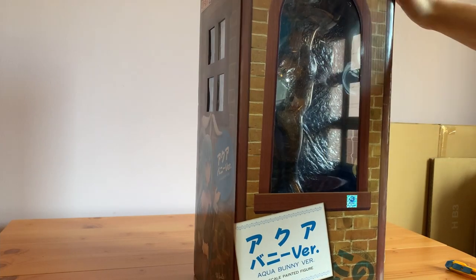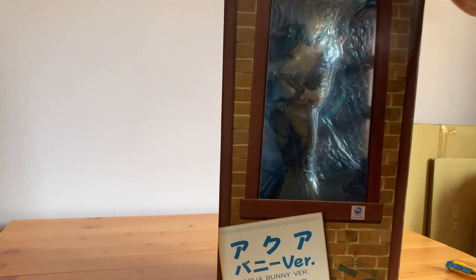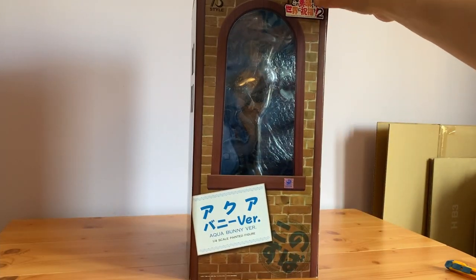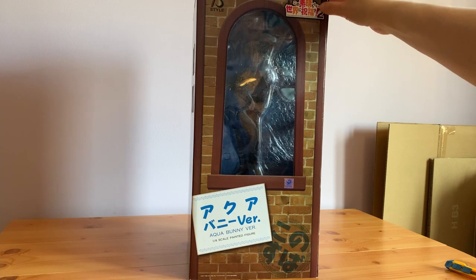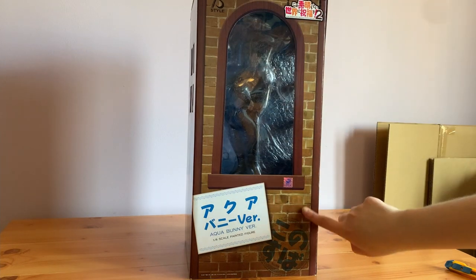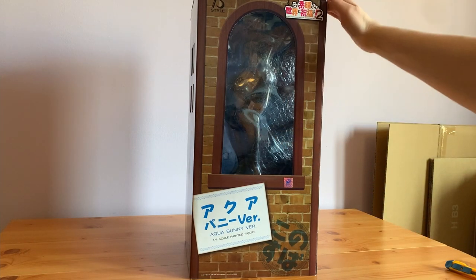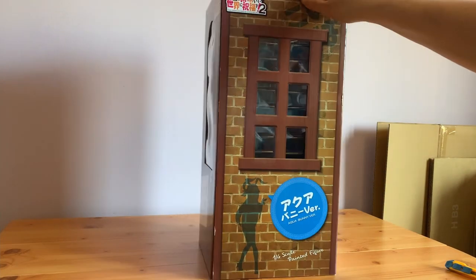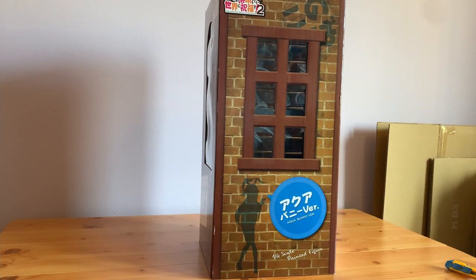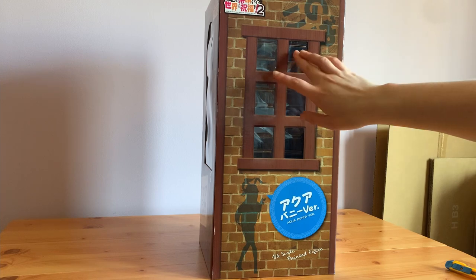First I'll start with the box. We've got the authenticity sticker, we've got the Konosuba logo at the top — the B-style one. And then it's all like a brick wall kind of theme on here, which is kind of interesting. With a big open window. It's similar to Darkness's in that way. There's a silhouette of Aqua and some text here, and we've got a little panel to see through.